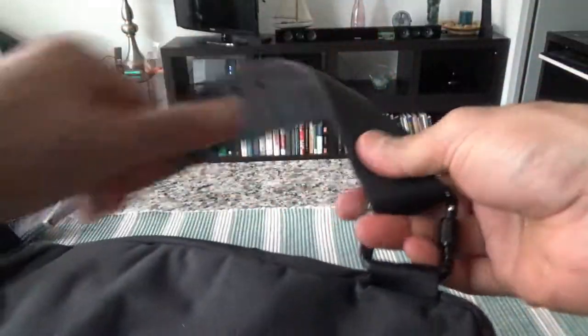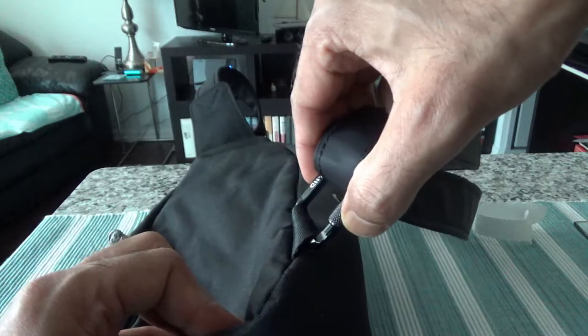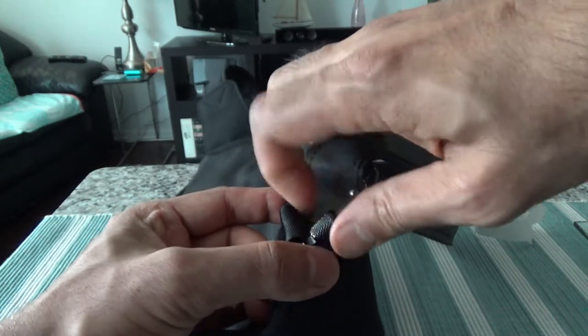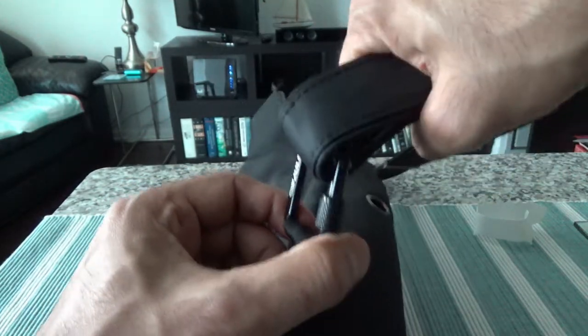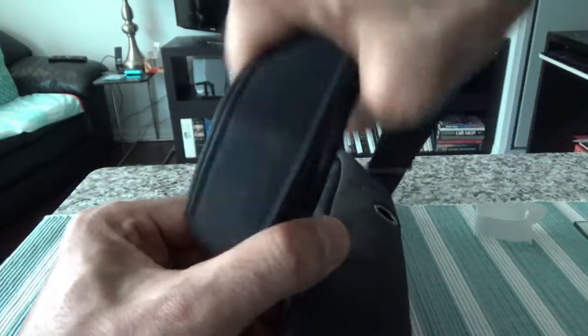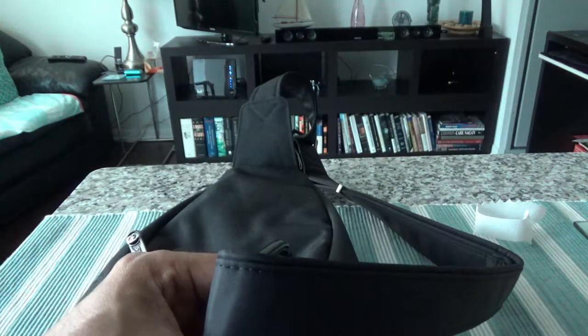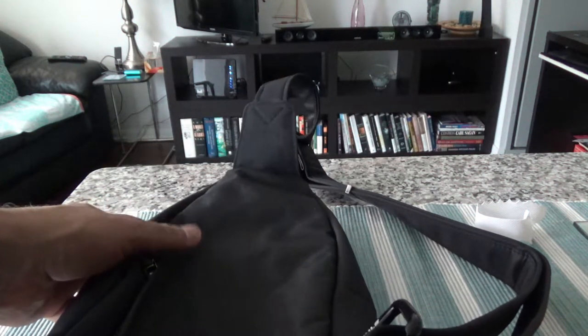There's also a burglar-proof buckle. Let's take a look — it's the same sort of feature right here, same idea. You tighten this up and it's not moving anymore, so no one can just take it away from the strap and run off with the bag.